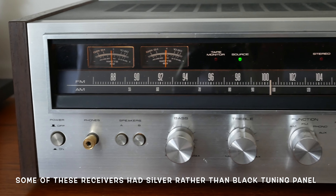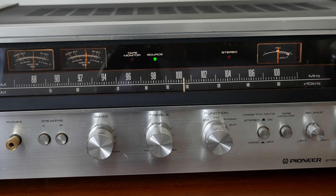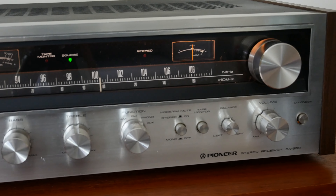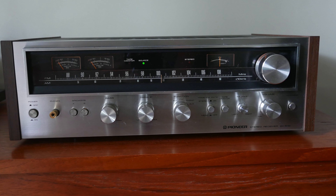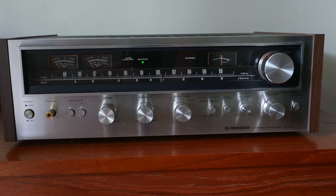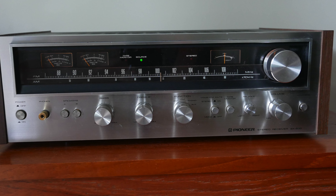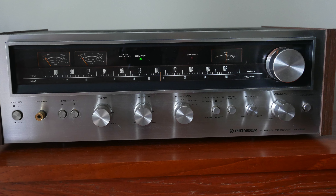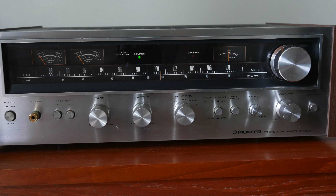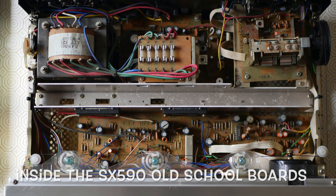The front of this receiver is finished in a beautiful brushed aluminium and it has walnut side panels. The quality of the switchgear on this and all the knobs was absolutely first class, as were the meters and all the detailing on the front. They really did put a lot of effort into producing these fronts on these receivers. I've opened this up a few times to do a bit of work on the inside and they're not so pretty on the inside, but obviously you don't generally look at that — it's the front that you're interested in.